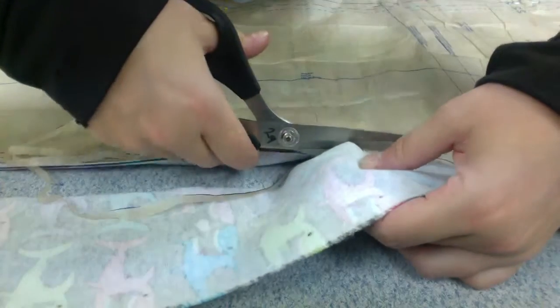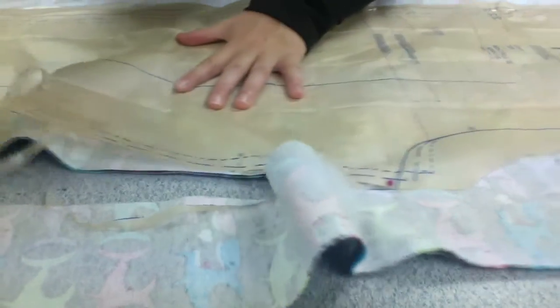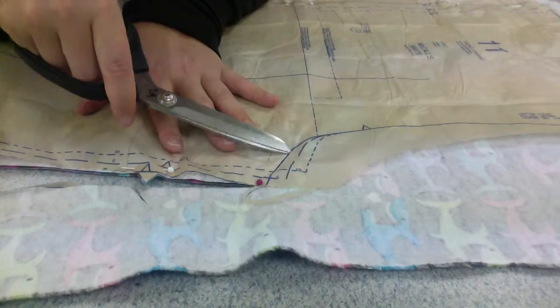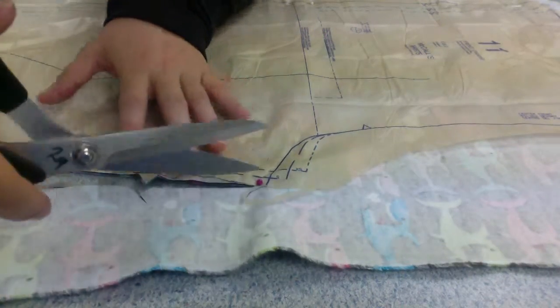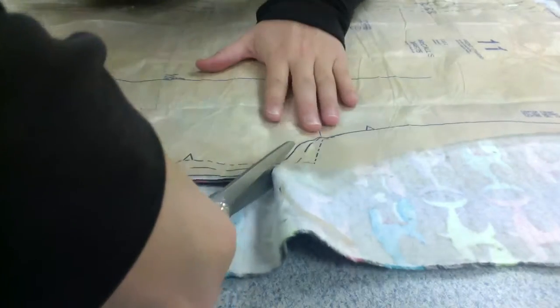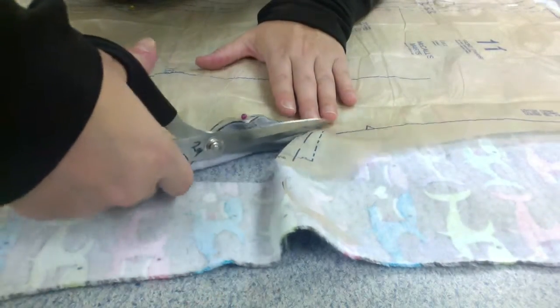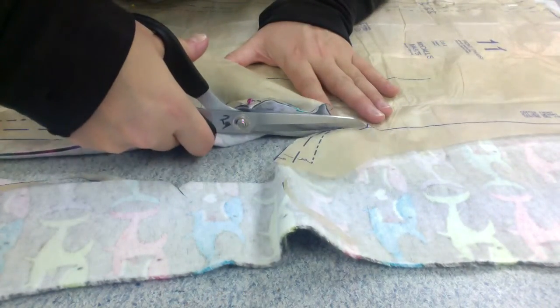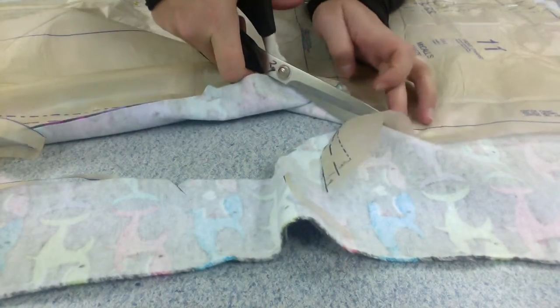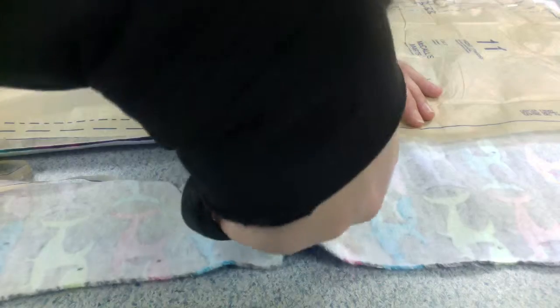I'll show you again when we get up here. This part is where all three of the patterns overlap. I'm going to keep following my solid line here — not go out, but keep following my solid line in here. I'm about to reach another triangle. I'm going to go right up to it and then cut out away from the triangle and then back in towards the triangle.